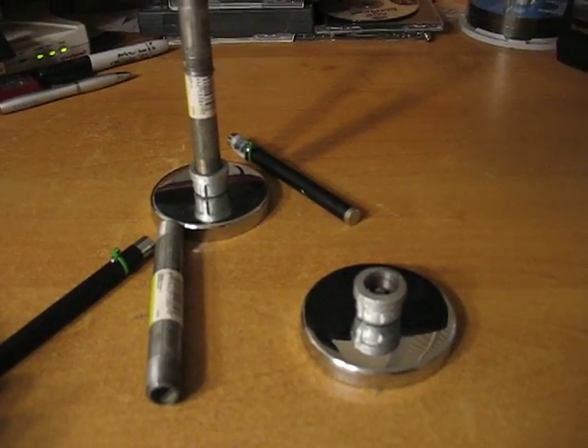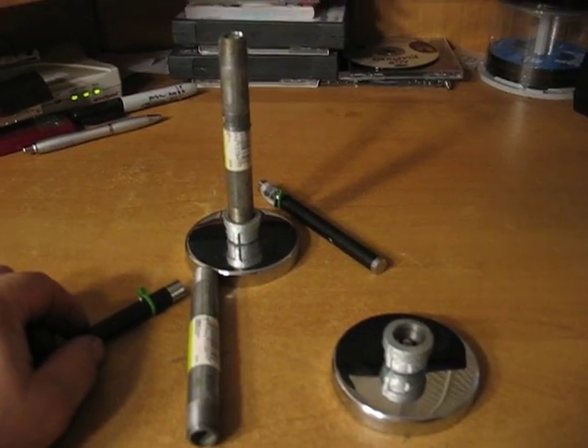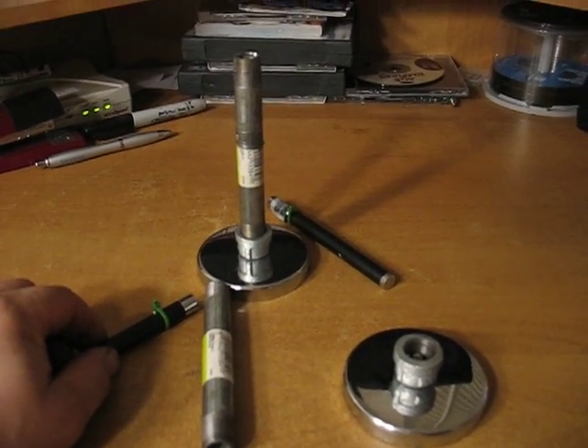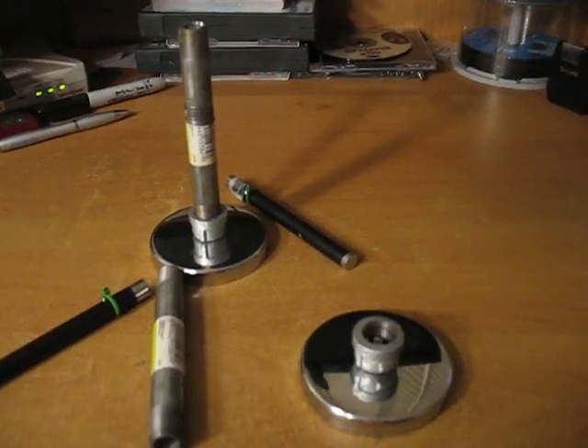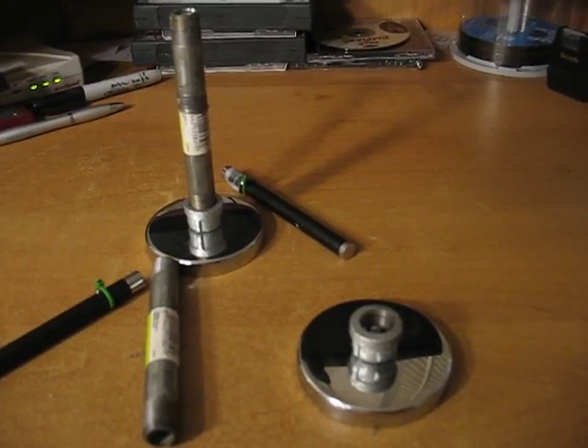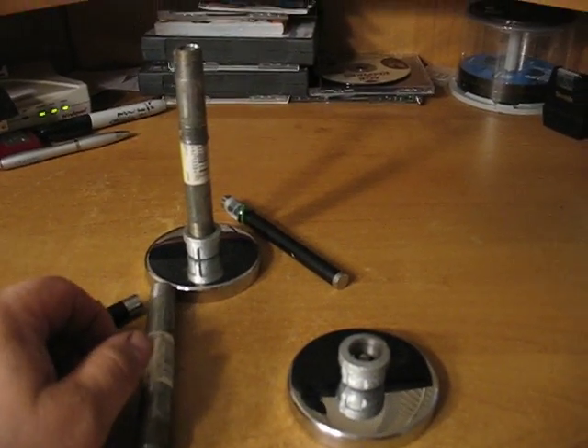Hi, my name is Paul Sahocke. I was online looking for an alignment tool to line up my transmission and my pinion on my rear end. I knew what I wanted, but I couldn't find it, so I wanted to just show you what I made up — real cheap, real simple.